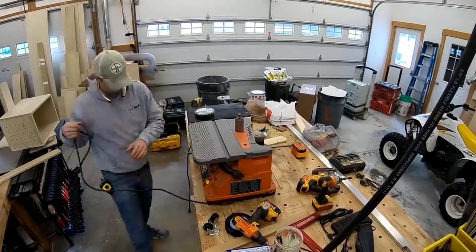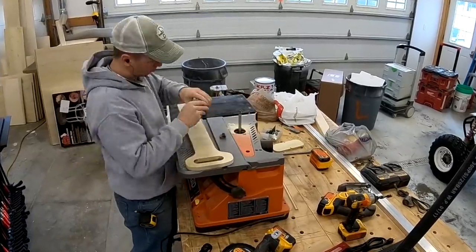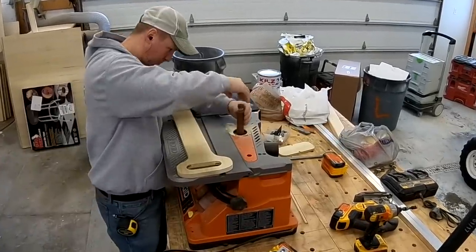I'll have links to the various tools and supplies that I used in this project - the microwave, the charger, the wheels, and all that stuff - in the notes below.